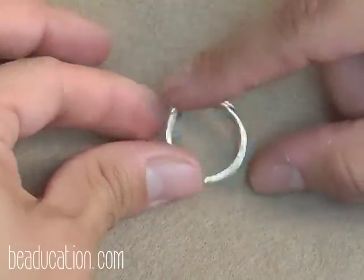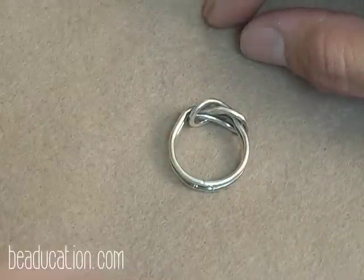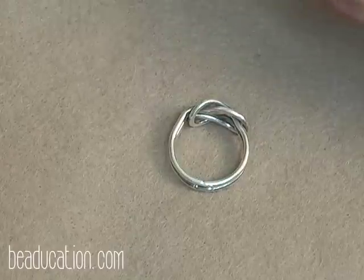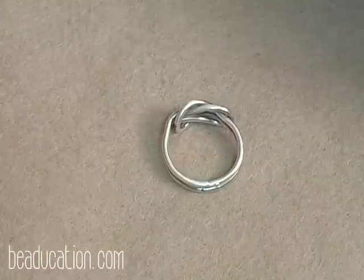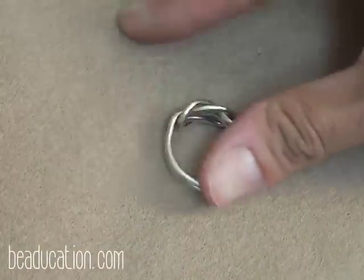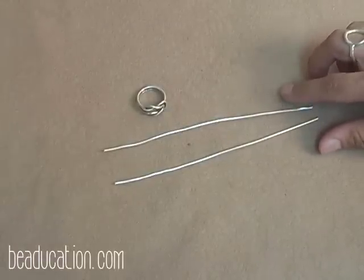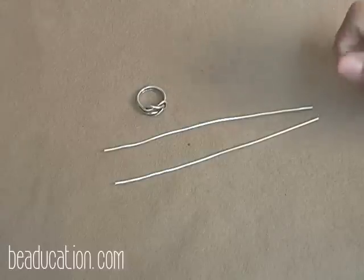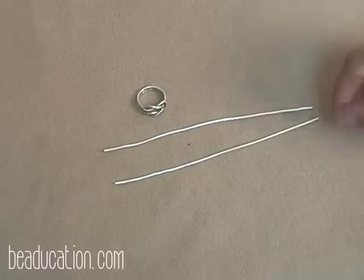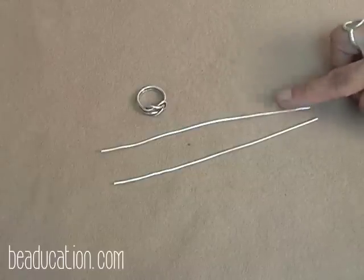We're going to be using 14 gauge fine silver wire. I use about six to seven inches for each one — so a total of 14 inches. Because it's 14 gauge, it's a little bit thicker and makes a pretty large knot to begin with. I start out with about two pieces at six to seven inches in length each. You can make it with a thinner gauge wire, but it looks a lot better with 14 gauge; 12 gauge is a little too chunky. I recommend you use a little bit more for your first try — you need a little more leverage to pull and shape. For the first project, I recommend no less than seven inches per piece, so a total of 14 inches.